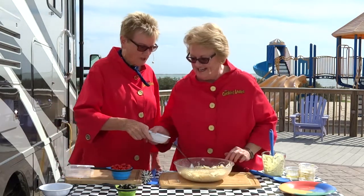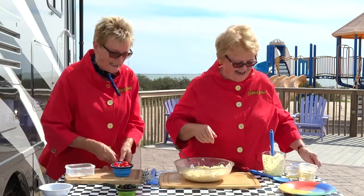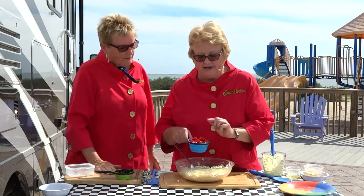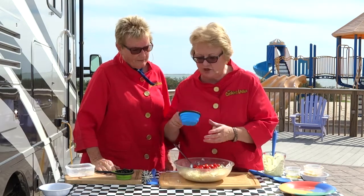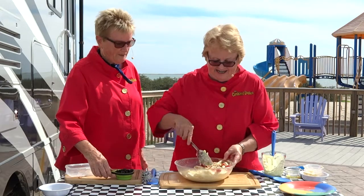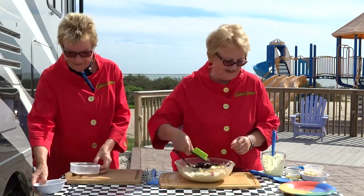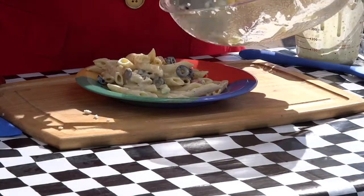Now let's put the next things in. How about some chopped green onion? Put that in there — nothing better than the flavor of green onion, nice and fresh. Next, grape tomatoes. Cherry tomatoes are a little bigger; if you can get the grape tomatoes, just leave them whole because they're wonderful and sweet. If you get cherry tomatoes, sometimes they're a little bit too big and you might have to cut them in half. Then sliced black olives — put those in there. It's a very refreshing salad, just loaded with flavor. Look at how wonderful that looks.